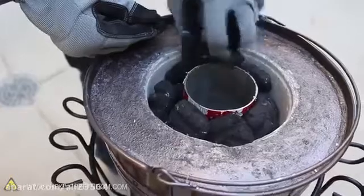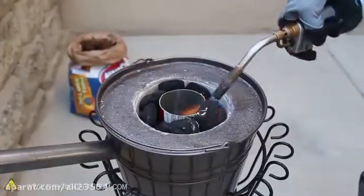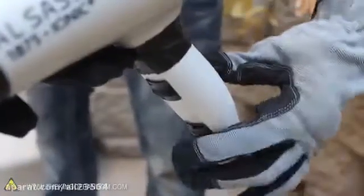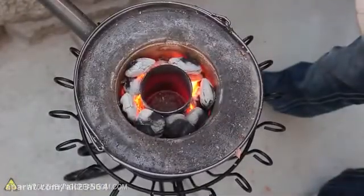Now that the foundry is all set up, let's fill it to the top with charcoal, and breathe some life into them, the same way you'd light up your BBQ. My tool of choice is a propane torch, because it gets everything heated up in a hurry. The coals are burning, so let's flip the hair dryer to the low setting, and blow a steady stream of oxygen on the charcoal to really heat things up.